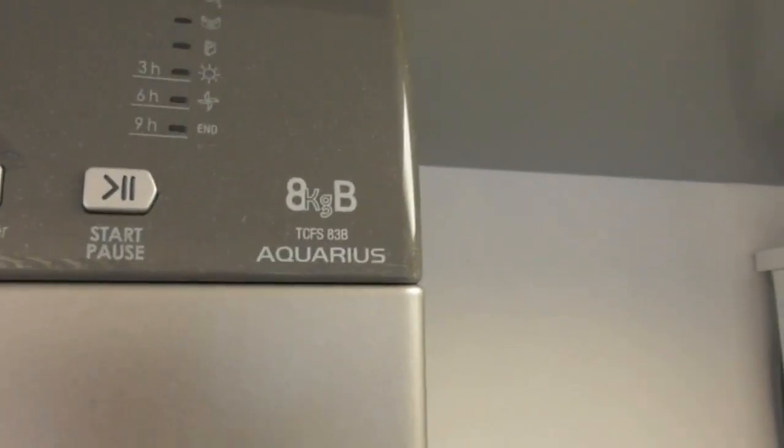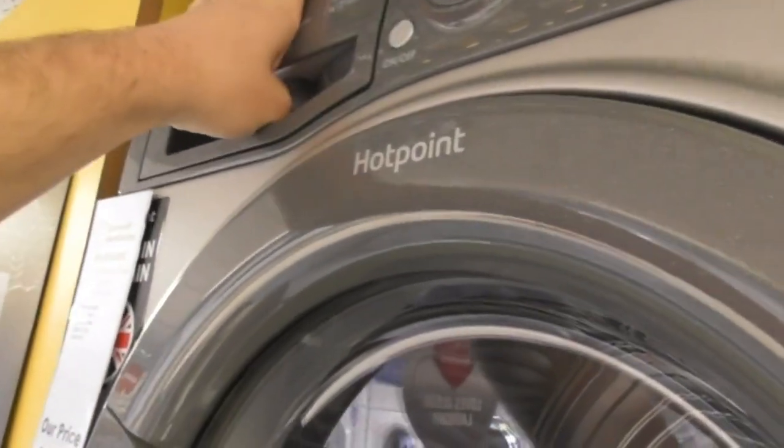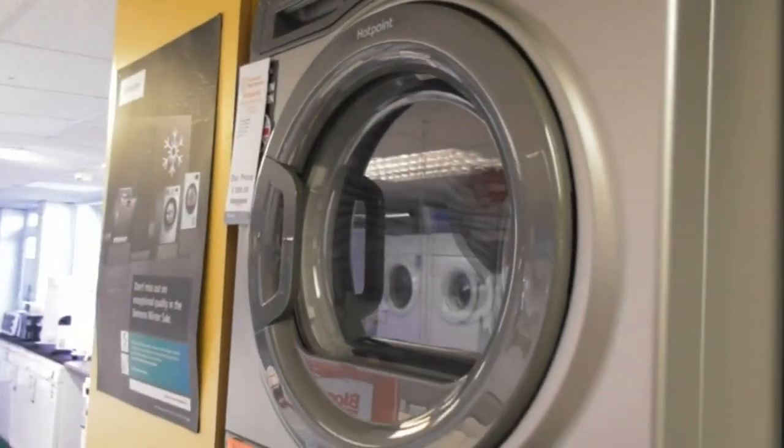We also have a Hotpoint AquaLion B-class TCFSA3B condenser dryer — that's also been moved here. The Hotpoint AquaLion B-class dryer has been moved. Supposedly that one's been removed, and this one's been moved as well.